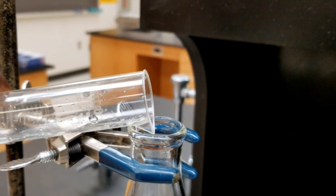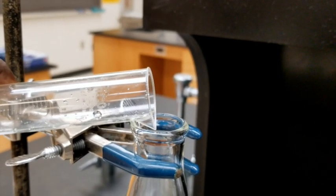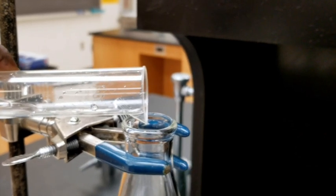Pour the 15 milliliters of hydrochloric acid into your empty 125 milliliter Erlenmeyer flask mounted on the ring stand.